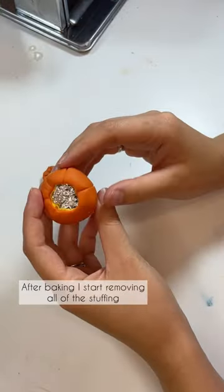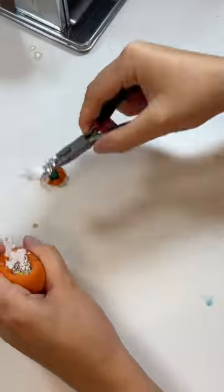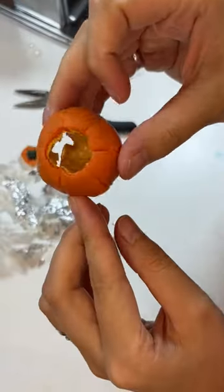After baking, I start removing all of the stuffing that I have inside. I'm going to show you how it looks on the inside.